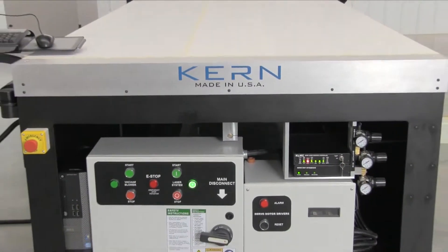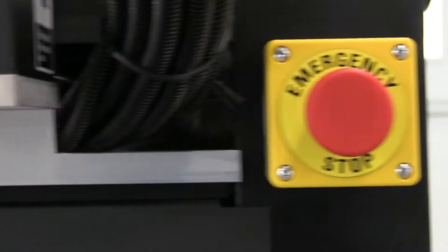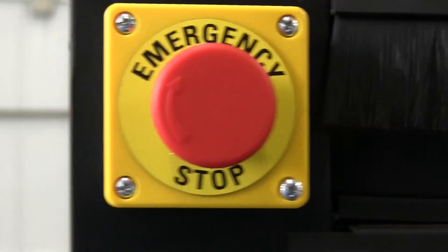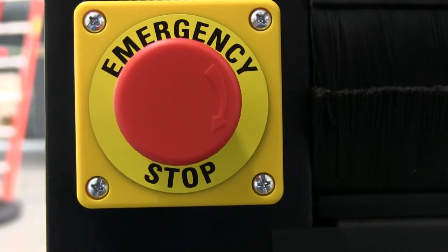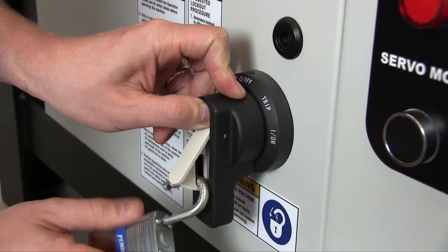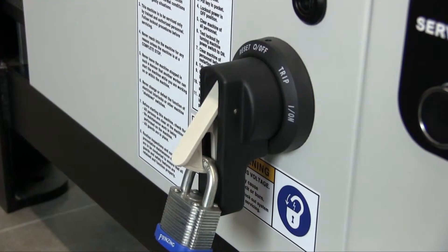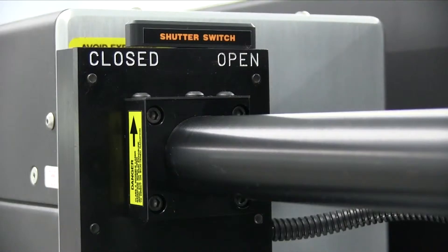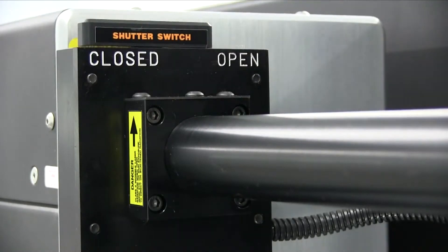Many safety features are incorporated into Kearns equipment to maintain safety for the operator. Emergency stop switches are located in convenient areas around the tables. The electrical panel has a lockout and tagout function and procedure. A key enabled control box allows only trained personnel to operate the laser system. The beam path features a shutter switch that can be closed to electronically and mechanically prevent the laser beam from firing into the normal beam path during maintenance.